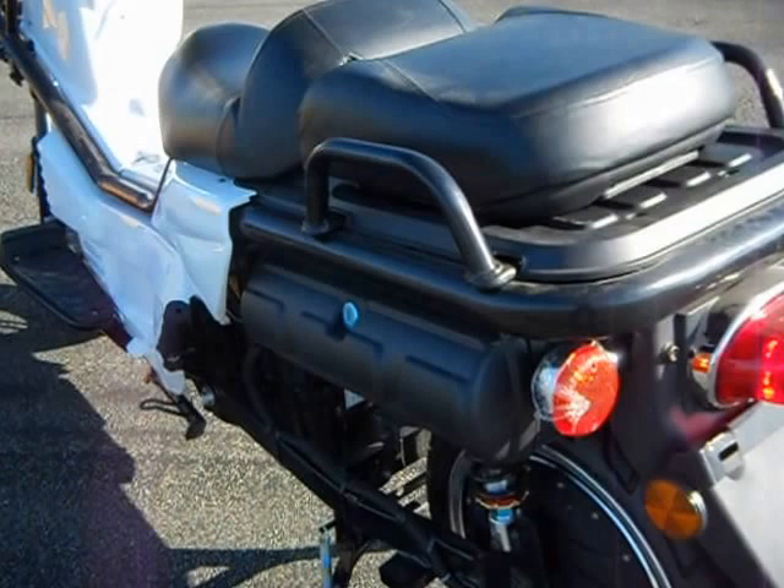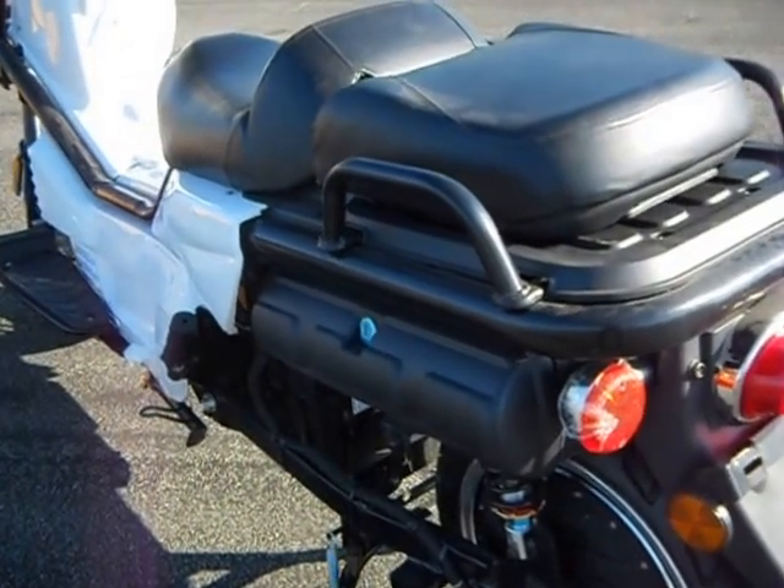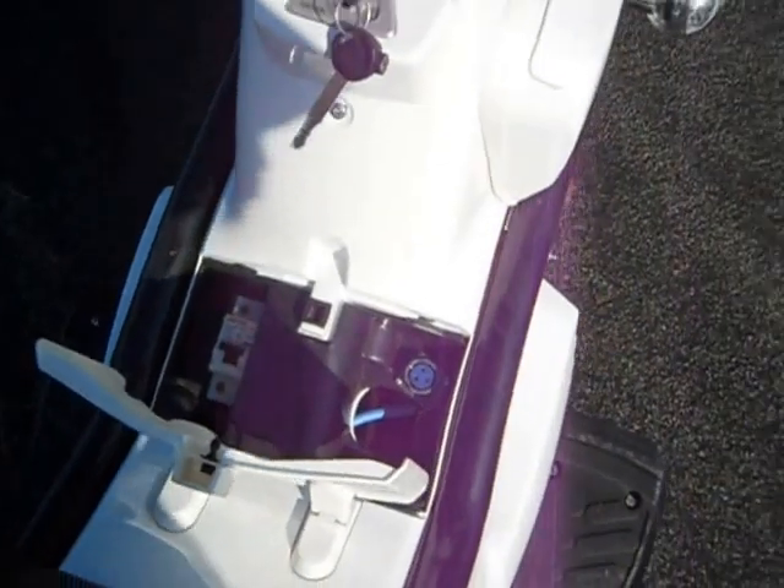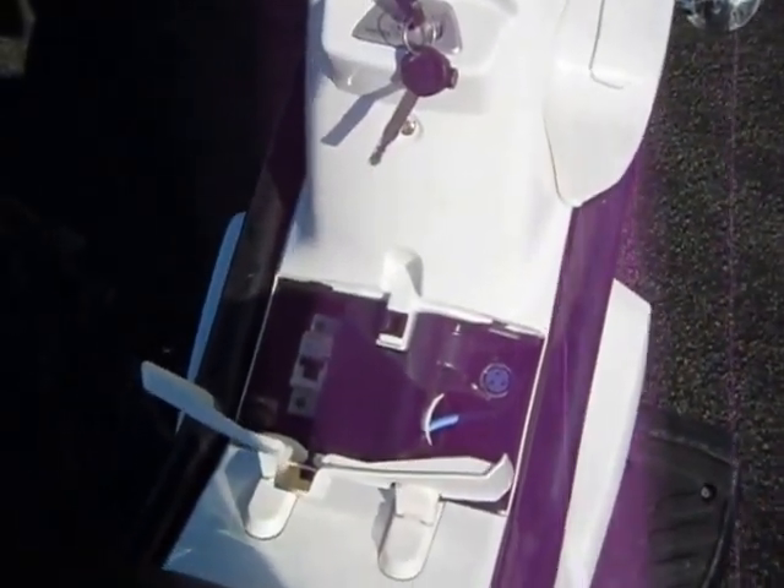There's a small storage compartment on the left side of each bike. Under this small door there's a charging plug and the circuit breaker.